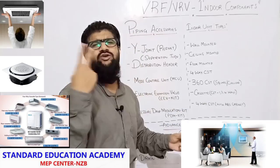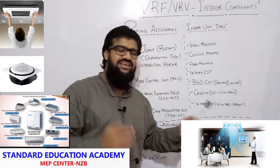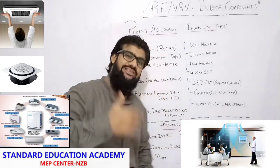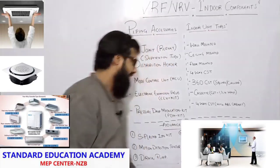Cassette AC comes in one-way, two-way, and four-way air distribution. Then there is four-way CST with ABS cabinet, which provides extra protection.